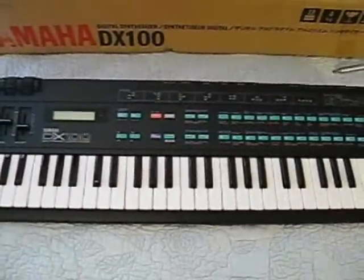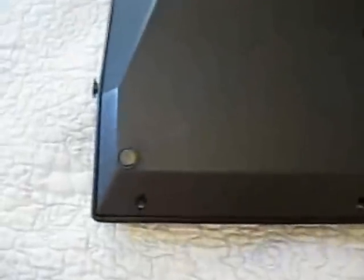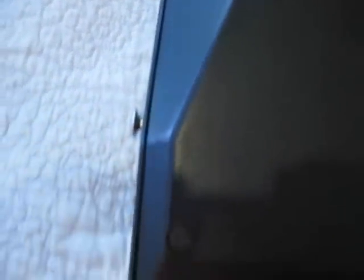We're going to take the screws out of the back of the keyboard. You're going to have 12 screws to take out of the back of the DX100. The procedure is going to be fairly similar if you're going to change a battery in a DX27 or a DX21.